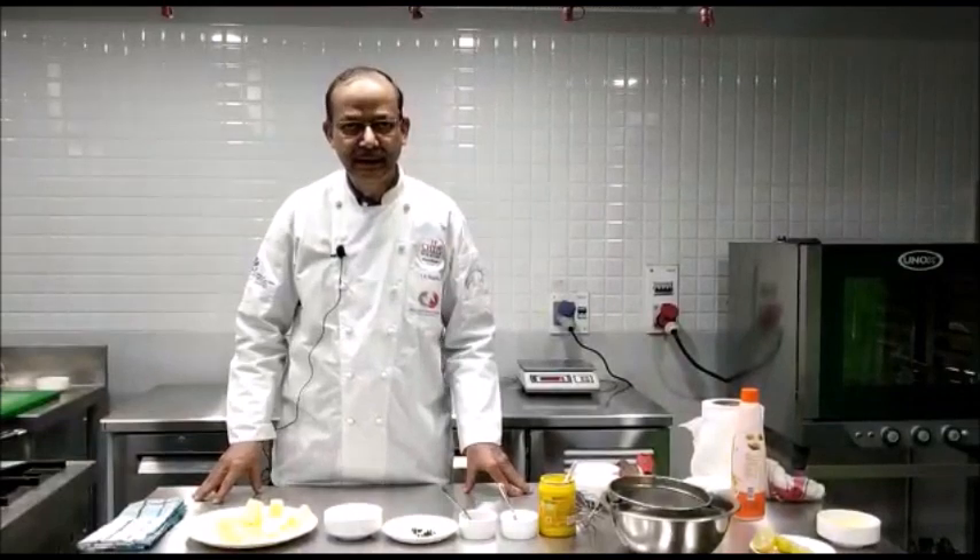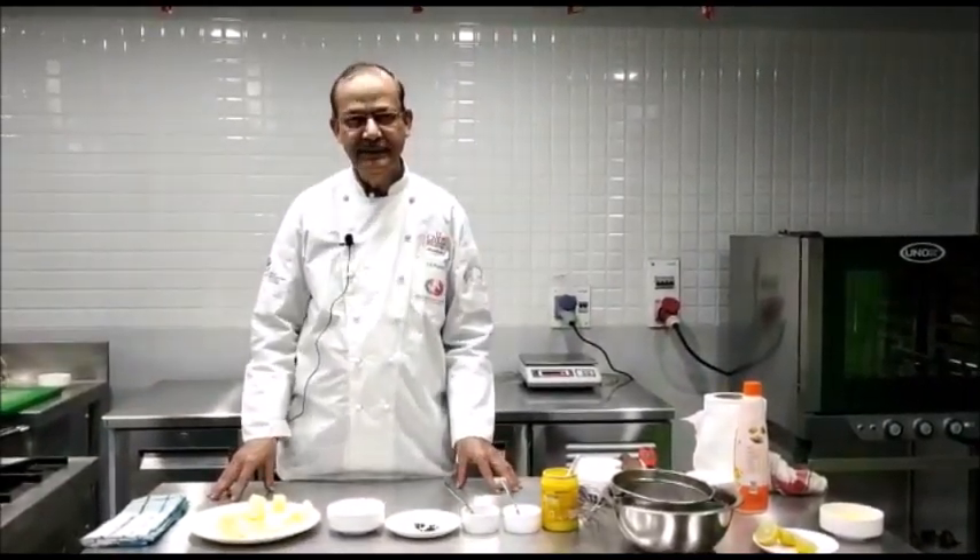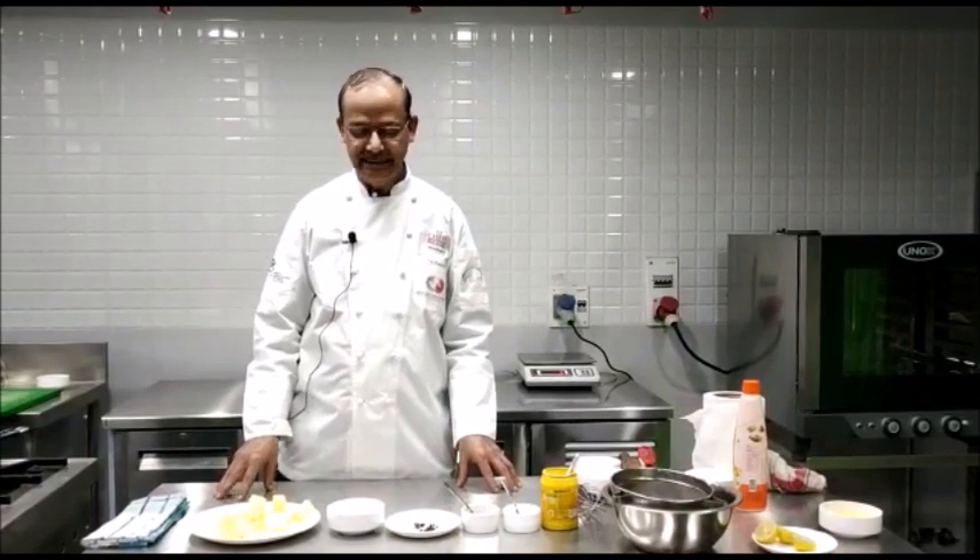Hello viewers, today we are going to make Hollandaise sauce, which is a hot basic emulsion sauce.